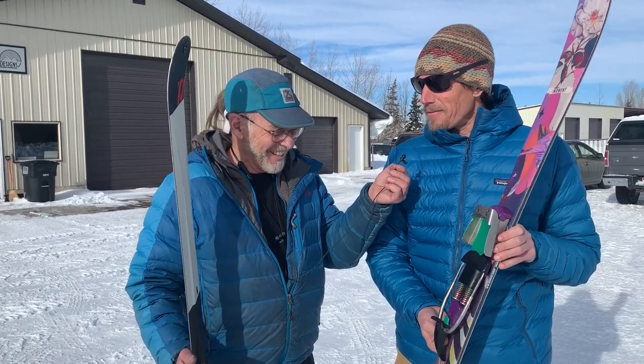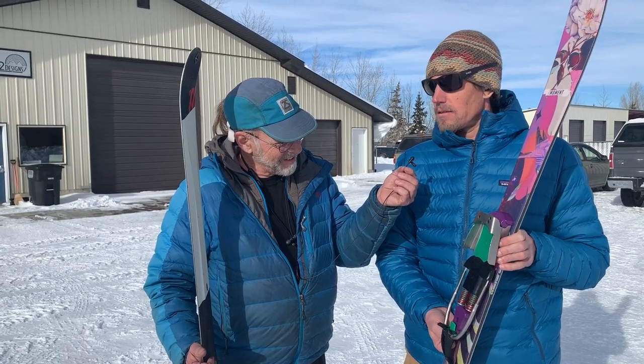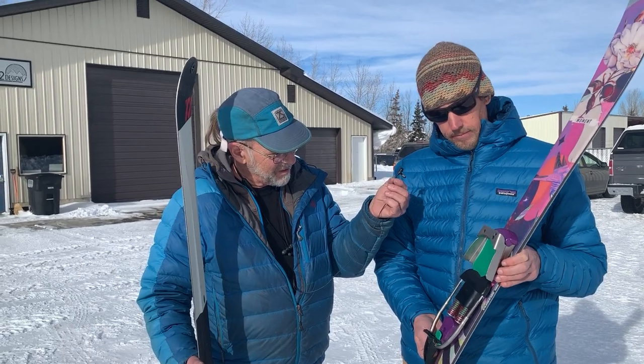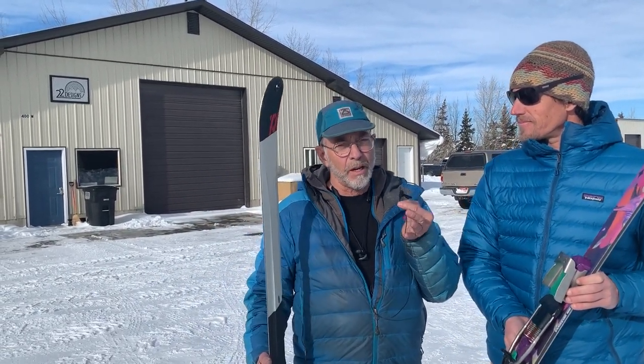We've got a size run here of kids boots as well as all the Scarpas. When folks are in town, they can come grab demos. This is in Driggs, Idaho — on the other side of the Tetons. There's a beautiful view of Grand Teton right there, though that garage is in the way. If you have not been to the Jackson Hole area, you've got to come. This is headquarters for the best telemark bindings in the world.